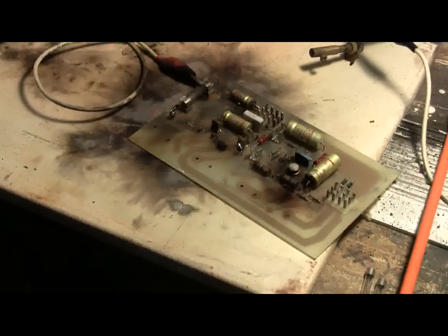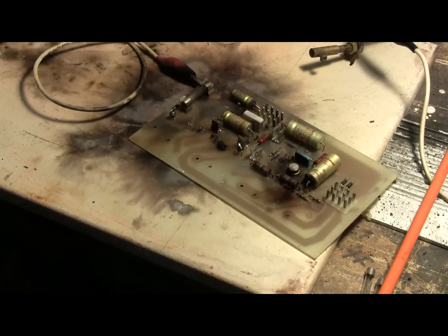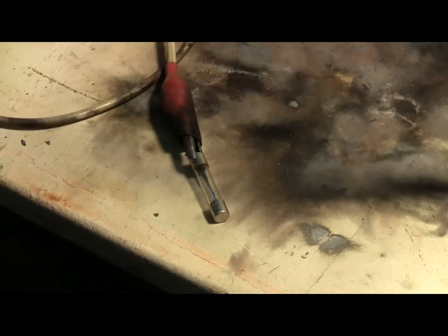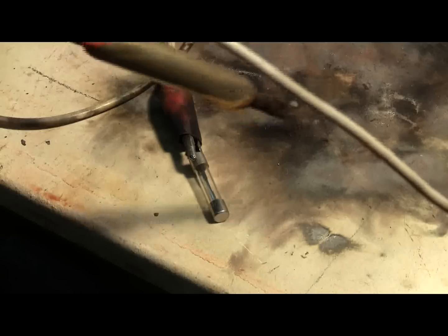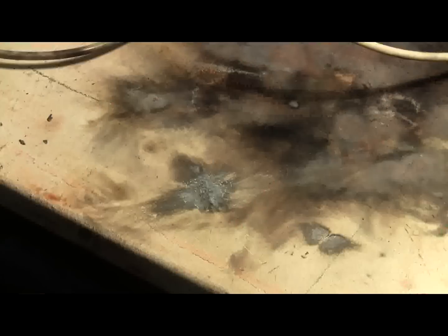That seems to be losing its connections. Will 75 microfarads at 6400 volts blow an 8-amp fuse? Let's find out. Charged — yes, it did blow the fuse.